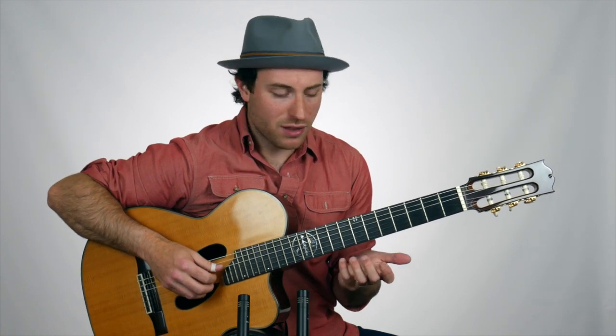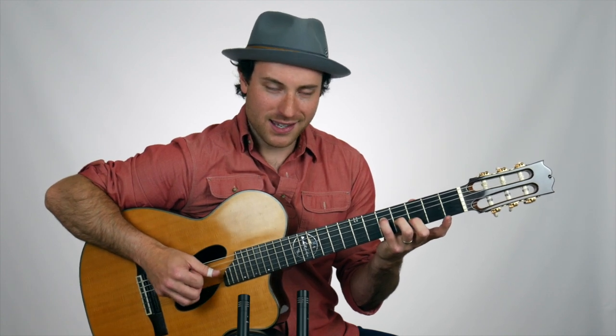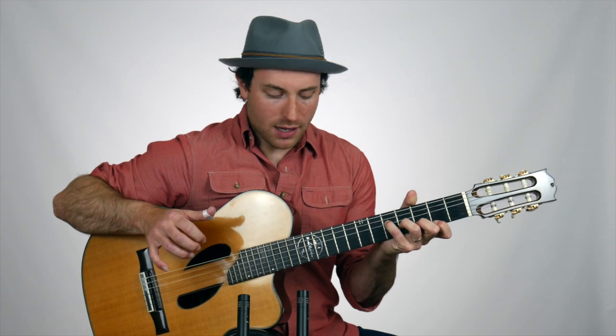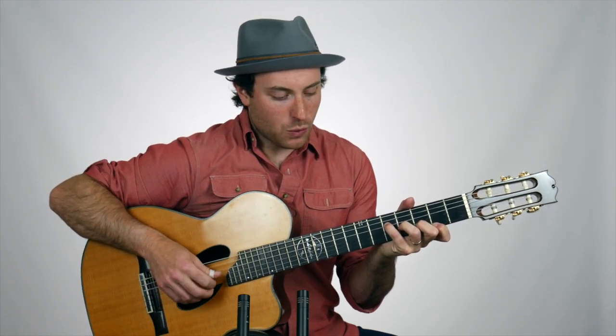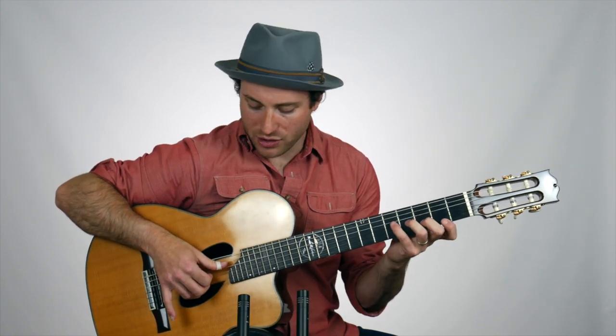I'm going to use a G major 7th for this example — G, B, D, and F sharp — on the top four strings. In this first video, I'm going to show you the basic pattern, and it works especially well when you have adjacent strings, like these top four adjacent strings.